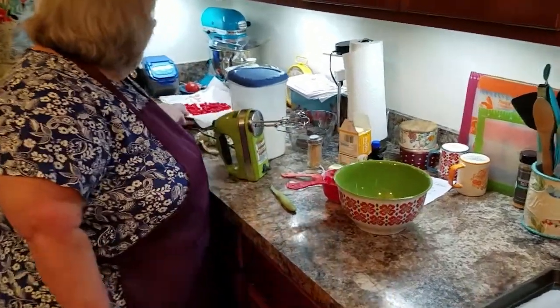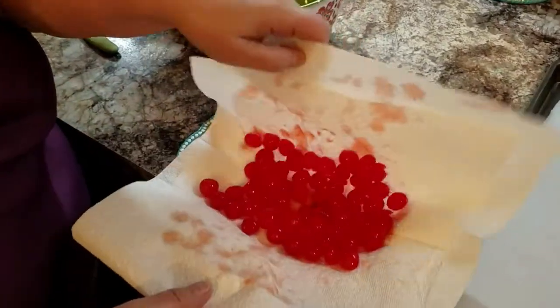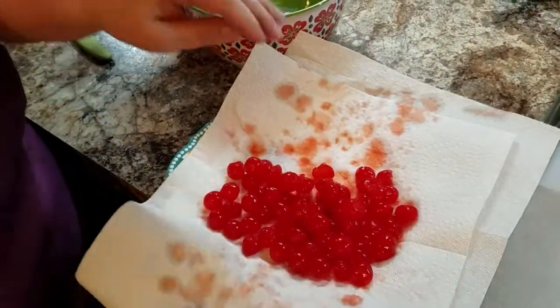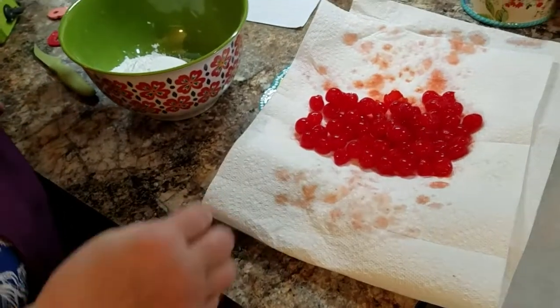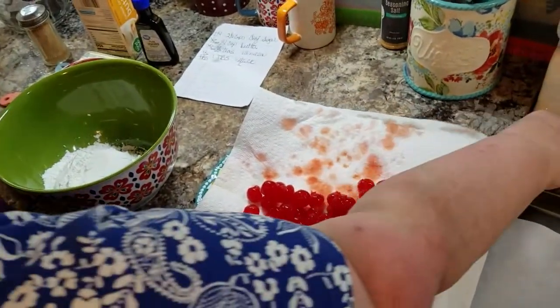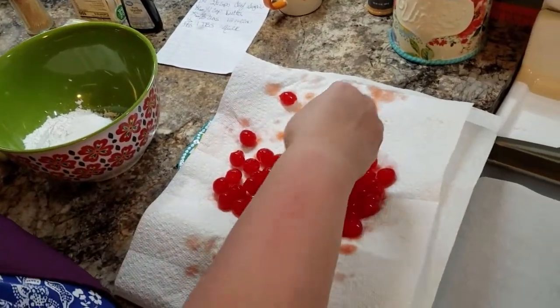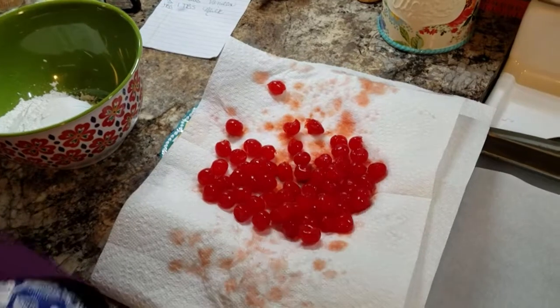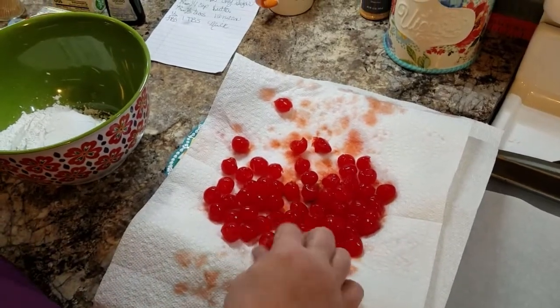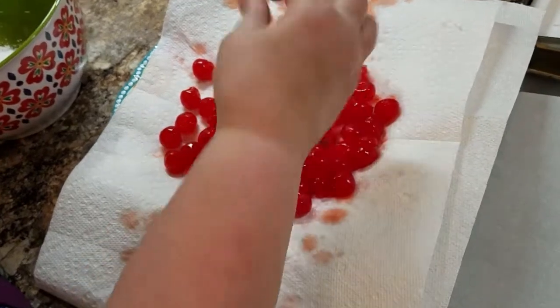Now I've taken my cherries out and as you can see, I'm letting them drain and I pat them a little and then I'm gonna go through and take the ones that are not in very good shape and put them aside, because I just want to use these nice round berries or cherries.